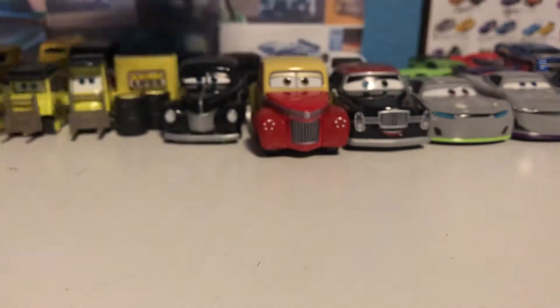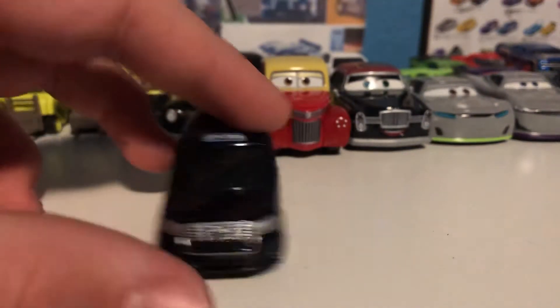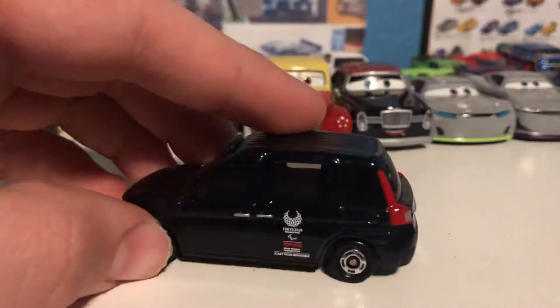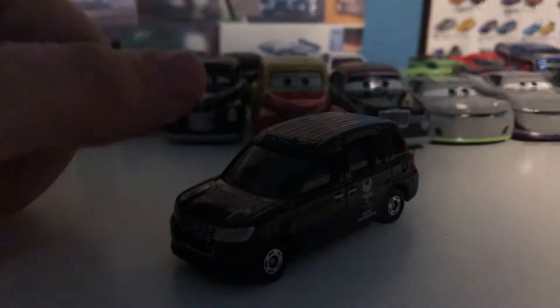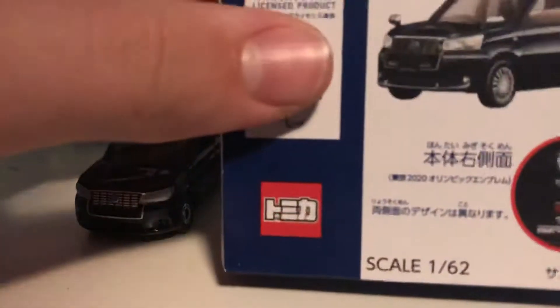Here we have an interesting one — this is the Tomica Japan Toyota Taxi, or it just says the Japan Taxi. It's a Toyota. But this is the Tomica Olympics kind of promotional car. They got it from an aunt who was on vacation a few months ago. There you can see it in this cool little box — let me open it up. Very very cool car.